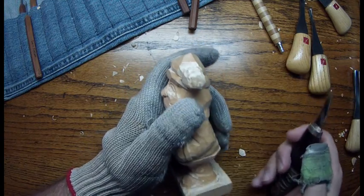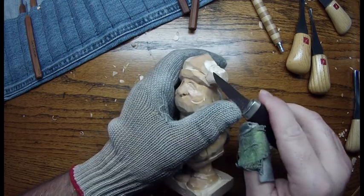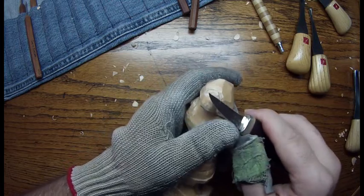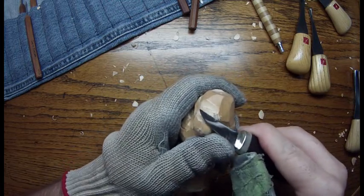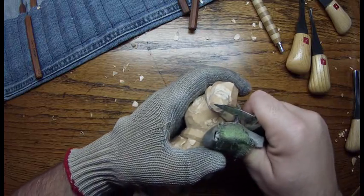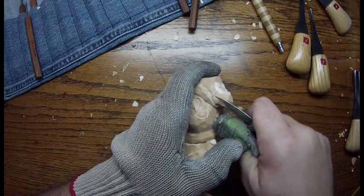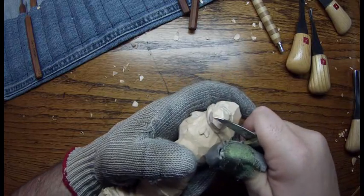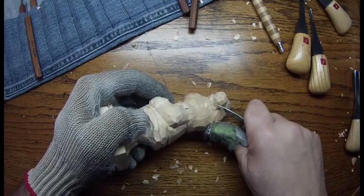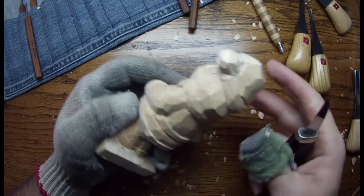We're almost to the end. Now we want to go ahead and work on the ball of his hat. What I'm going to do for right now is just kind of clean this up a little bit. We want to go ahead and cut this down just to the bottom of the brim.